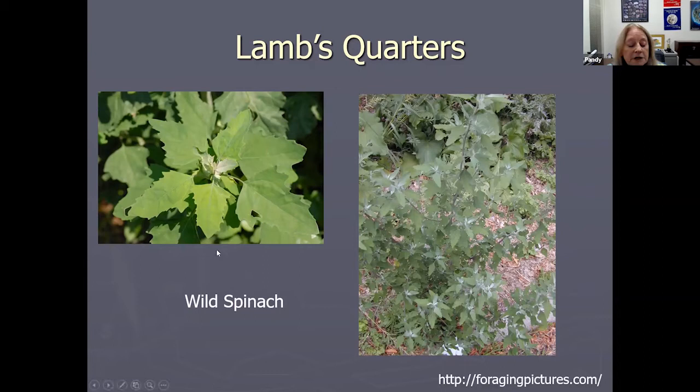Lamb's quarters tastes even better than regular spinach to me, and you cook it exactly the same way — you can parboil it, steam it, add a little butter and salt, and you're ready to go. It's very nutritious, high in calcium. It's one of the best wild edibles you can have: easy to find, you can collect as much as you want, it tastes really good, and it's really good for you.